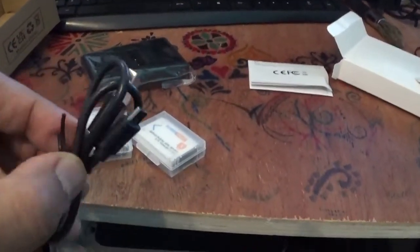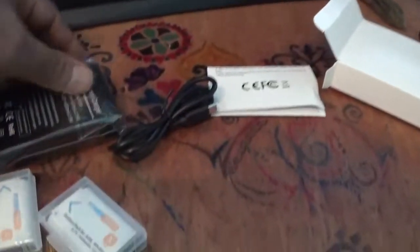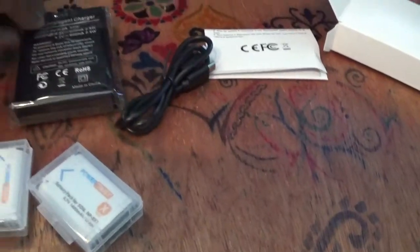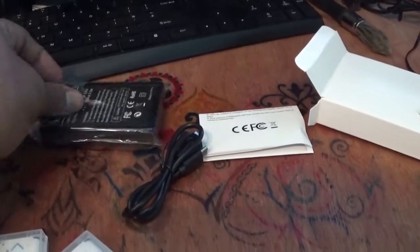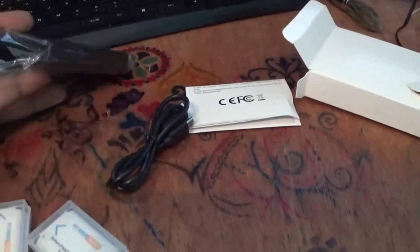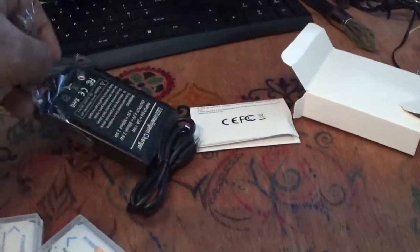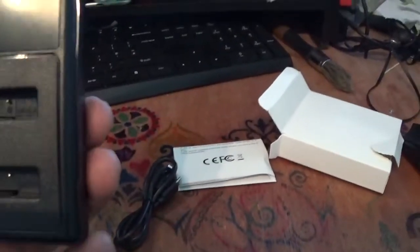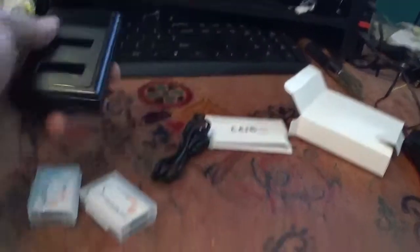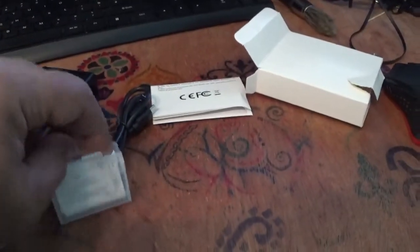This is the charging wire, which is a standard charging wire, and this is the charger — it seems quite light, though I hope it will be good enough to charge the two batteries simultaneously. Here are the slots for the batteries, and I believe the battery should be comfortably inserted in there.